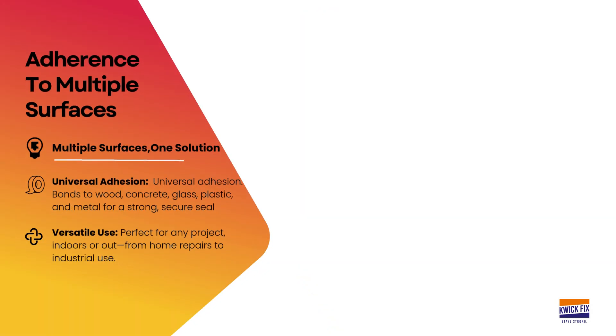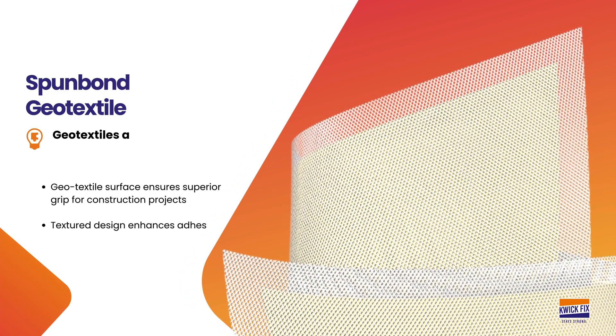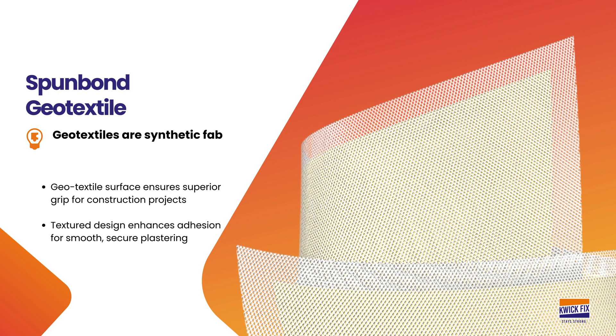QuickSeal GT provides a firm bond on wood, concrete, glass, plastic, and metal. The geo-textile surface offers superior grip, making it an ideal base for a variety of construction applications. Its textured design enhances adhesion, allowing plastering to be applied more smoothly and securely.